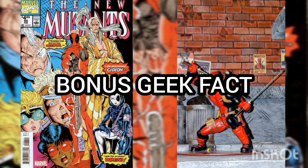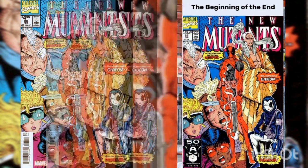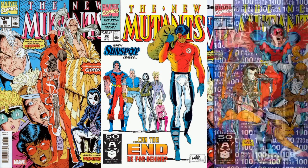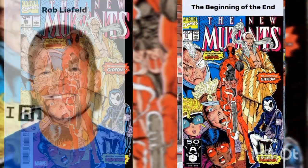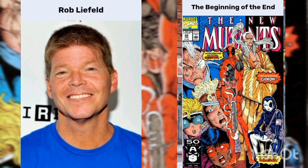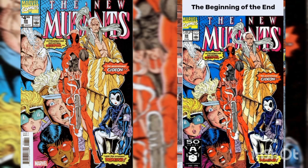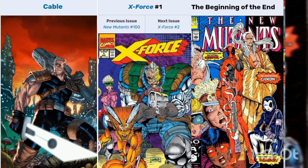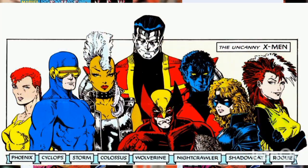Bonus Geek Fact! "The Beginning of the End" is a three-issue story arc, covering New Mutants issue number 98, New Mutants issue number 99, and New Mutants issue number 100. The arc's driving force was Rob Liefeld and was meant to be a new beginning for the New Mutants, who after 100 issues were no longer new. So the transformation was into a new team, led by Cable, called X-Force — meant to be a new X-Men of the 90s, since the original X-Men were thought dead.